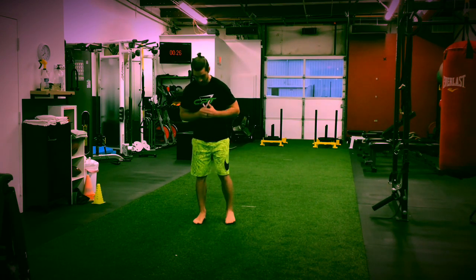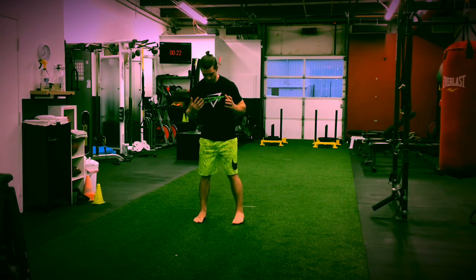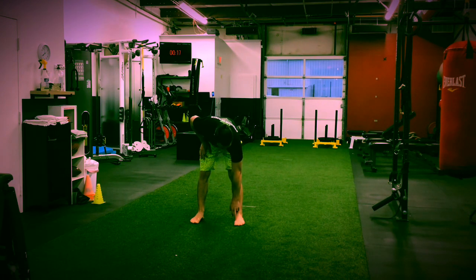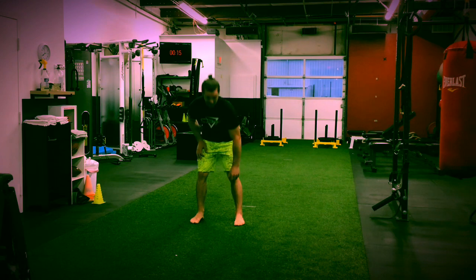So for the squat, as you see, I'm doing it barefoot. I suggest everybody does it barefoot too. This is going to help you feel the ground. When you're doing your squats, outside shoulder width — think of your foot as a tripod. I want three points of contact: big toe, pinky toe, heel. You want to be able to feel all three points of contact.